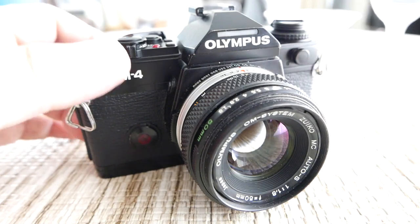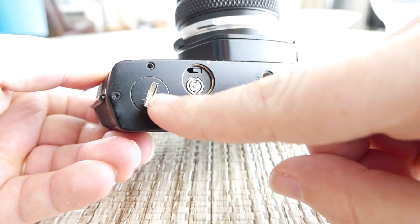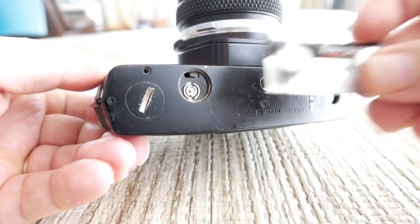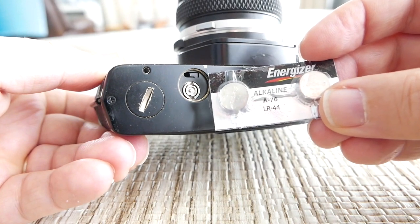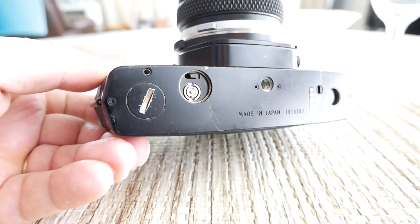Since we're talking about batteries, let me cover that. Just like with any other Olympus, you'll find the battery cover down here — you undo it, and this one takes LR44 alkaline cells. They work fine for me.